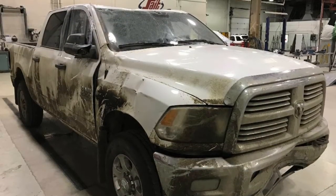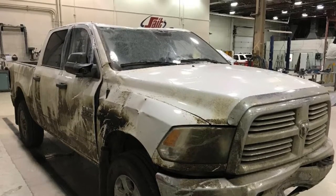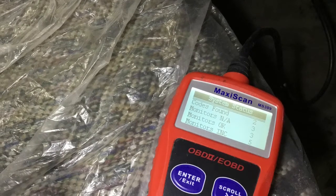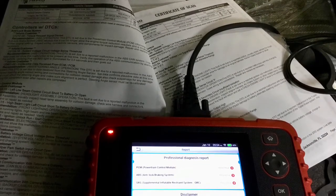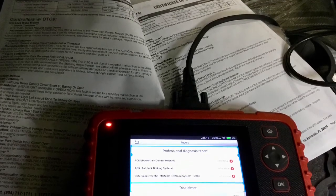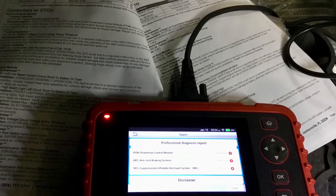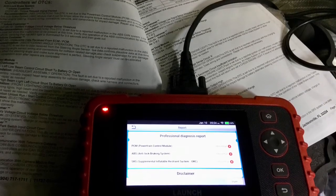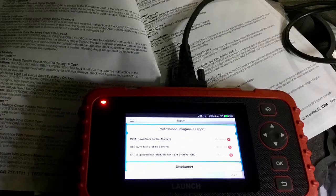We have a 2018 Dodge Ram three-quarter ton in the shop — this vehicle was rolled on its roof. The small code reader found two codes. The Launch scan tool, being more comprehensive and able to check more modules, found 15 codes. The AirPro, using OEM software and accessing every single module in the vehicle, found 46 codes. So depending on the tool used, the results were dramatically different.